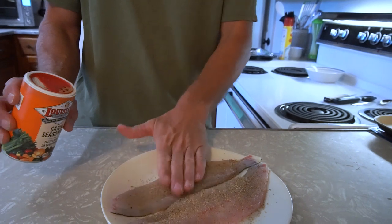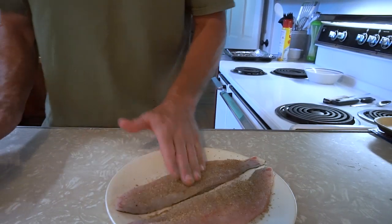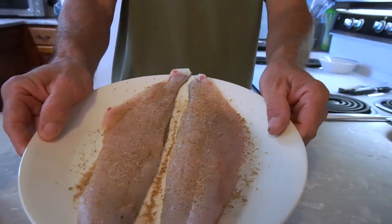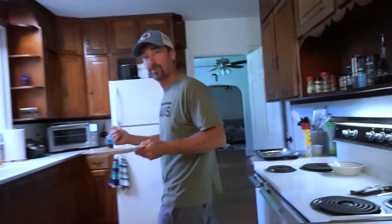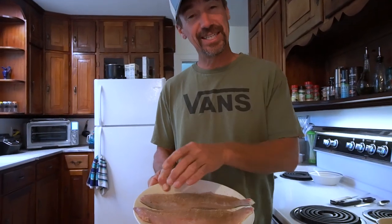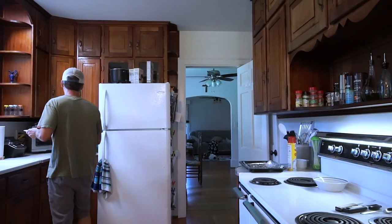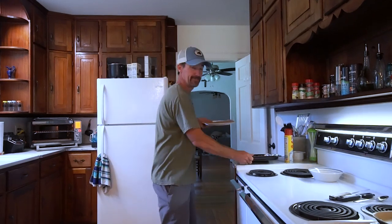I know it looks like a lot but it's gonna be good. Pat that in a little bit like so, and this is gonna go right straight in the oven. As you see it's seasoned nicely. I broil it in the Breville because sometimes when you bake fish it gets that foamy stuff that comes out on top, and it really isn't too appealing looking. I found that if you broil it, it actually looks much better.